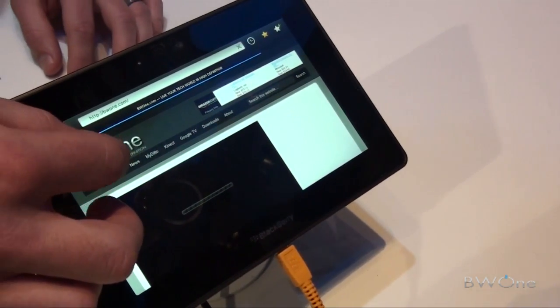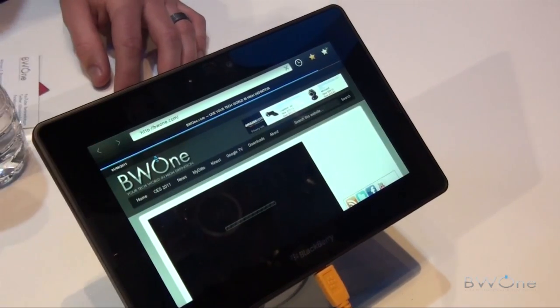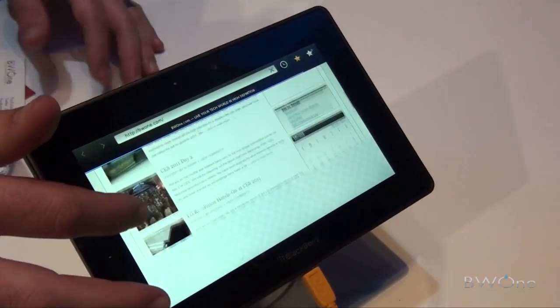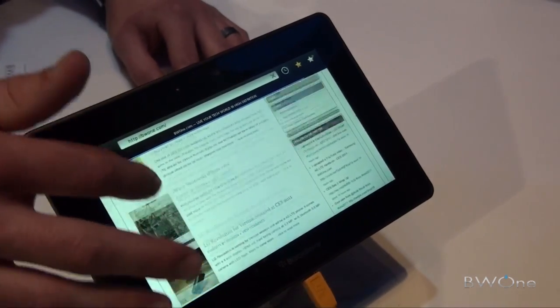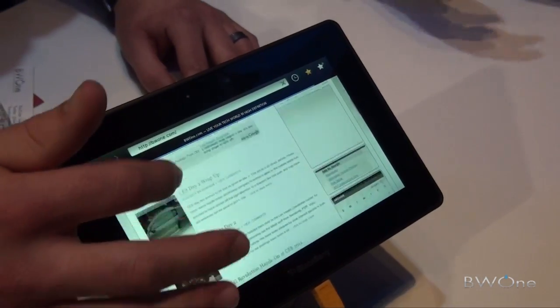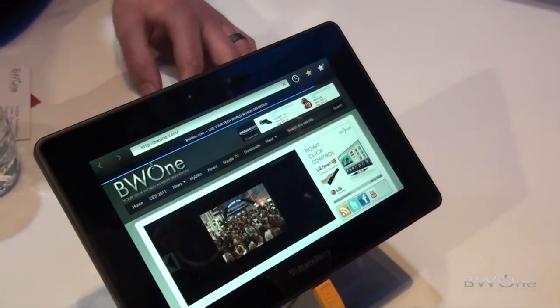Now, bridge the phone with BlackBerry's smartphone operating system — the brand new BlackBerry tablet operating system — and you can get a full website. There you go. You even get BBM, and they get a lot of features from the smartphone system.